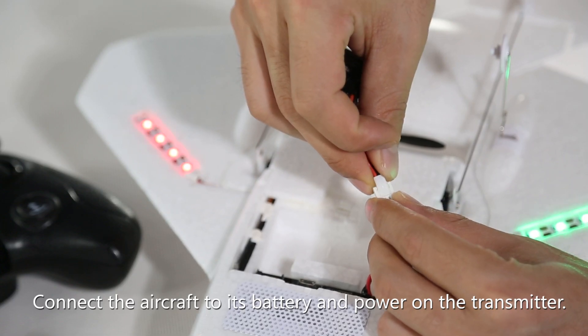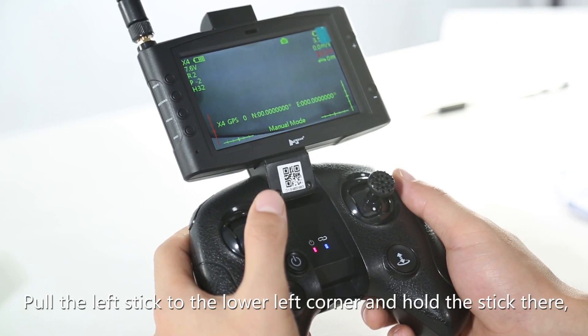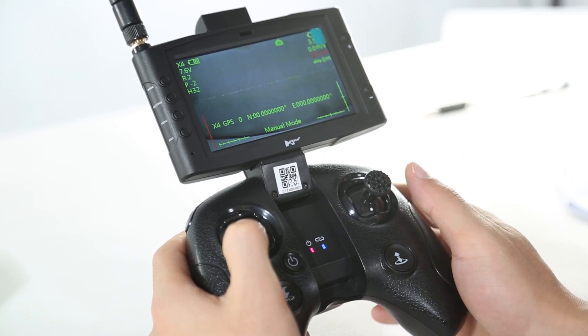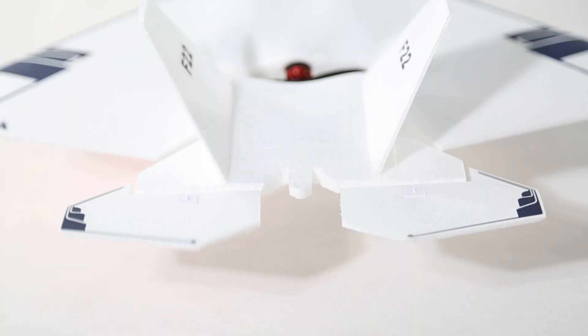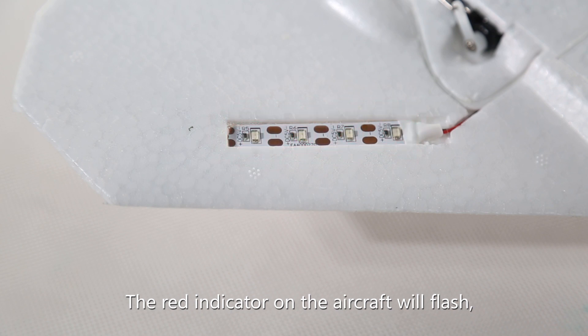Connect the aircraft to its battery and power on the transmitter. Pull the left stick to the lower left corner and hold the stick there. Then rapidly move the right stick left to right. The tail of the aircraft will swing up and down, and the red indicator on the aircraft will flash.